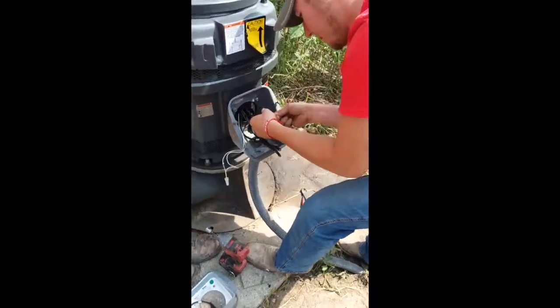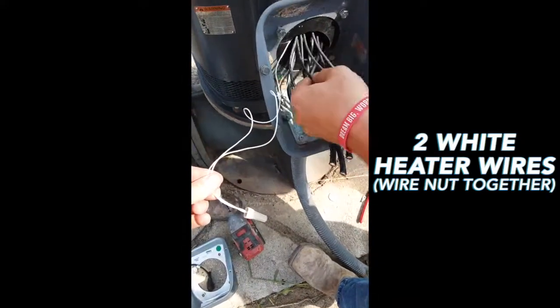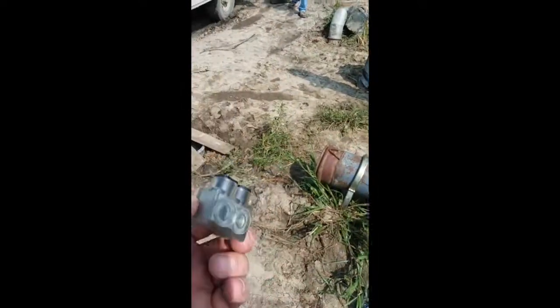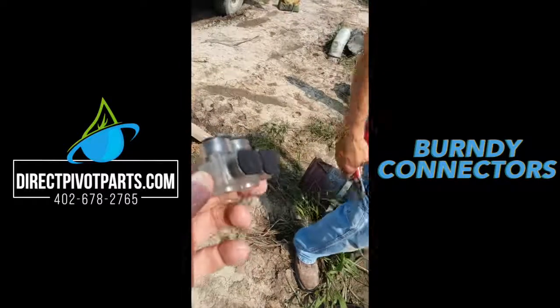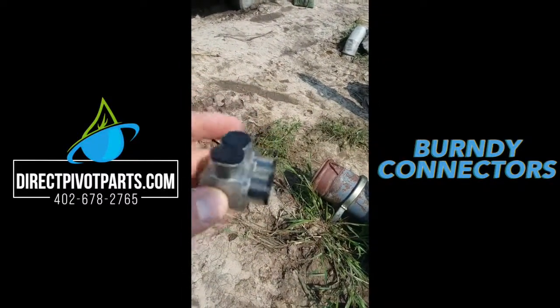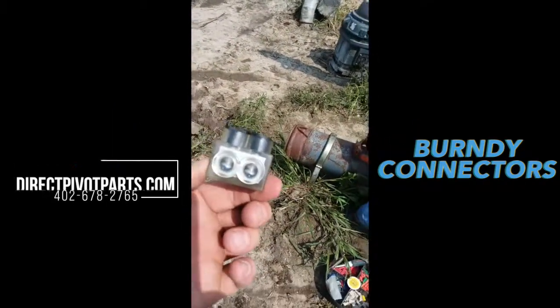As you can see here, we have our two white heater wires which we wire nut together in this particular situation. A product we use are these Burndy connectors. They're pre-insulated, they use aluminum lugs, and they have pre-electrical grease put into them. They work really good. We've got them on our website, don't be afraid to hit us up on them.